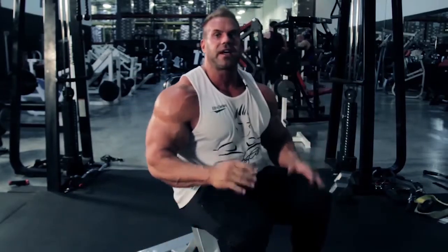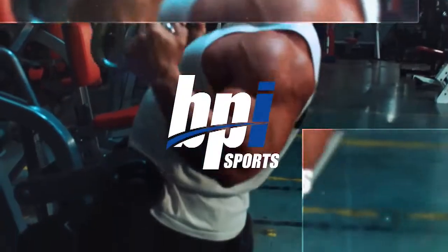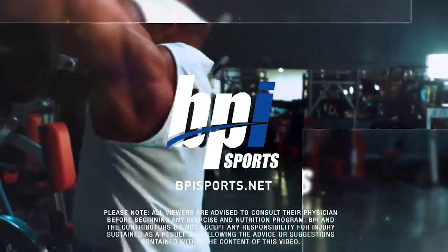Really get that nice burn — and everyone wants to go for that burn. The repetitions are going to give you that nice fullness to the shoulders. Really round those shoulders off and get that really squared off look that everyone wants to achieve. For more videos and content like this, check out BPISports.net.